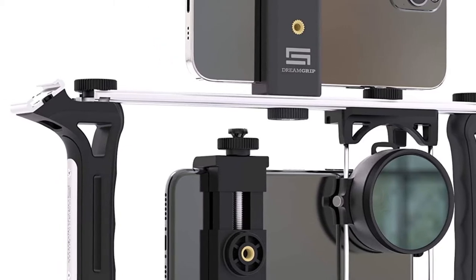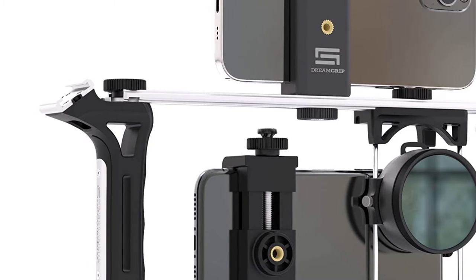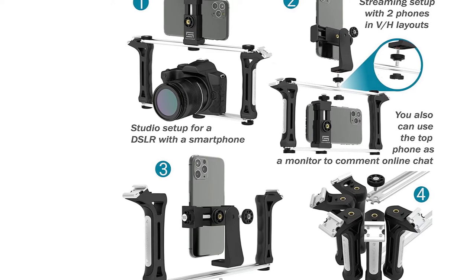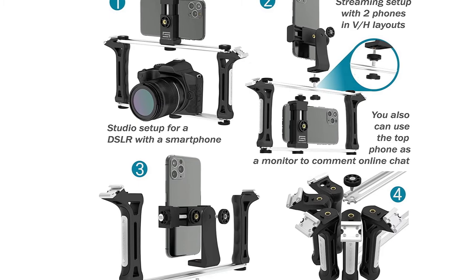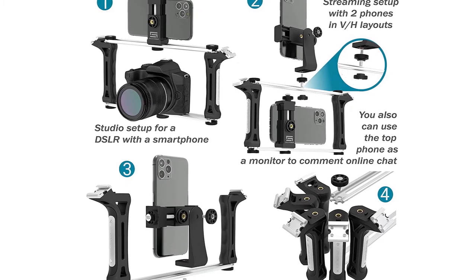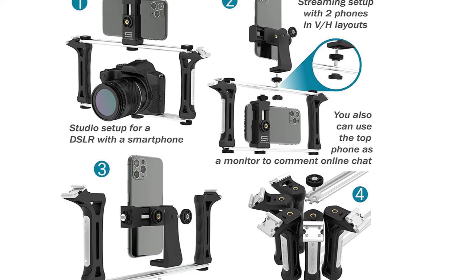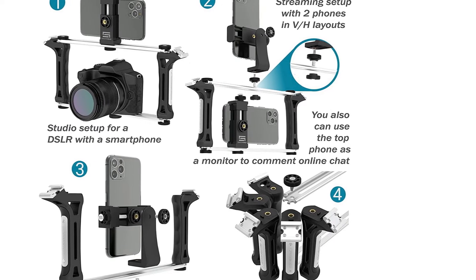The lens mount works with any third-party lens that uses a 17–37mm thread, which is an industry standard. DreamGrip doesn't include any of these accessories in the box, but it gives you the option to build your ideal smartphone camera setup over time, or all at once. If you're jumping into smartphone videography with both feet, this is the camera rig you should get.